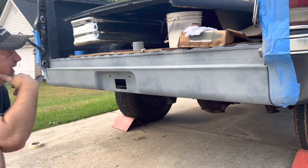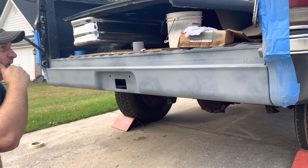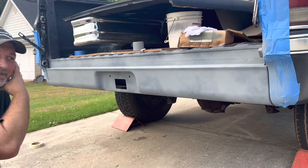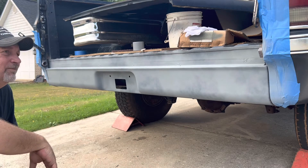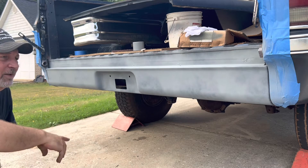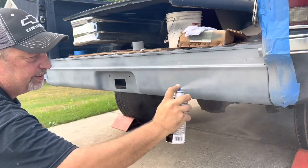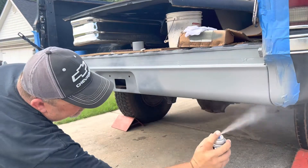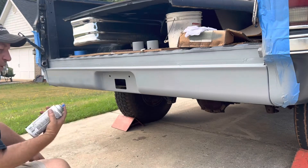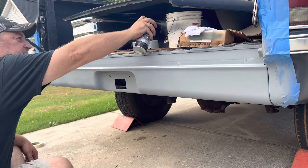I noticed on some of the faded parts of the truck that underneath the blue was like a light gray, so that's what I'm going to do here, because I'm hoping it'll match someday. A couple of light coats is all we're going to do here. Always run out right in the middle of a job — always. It's like a right-wing conspiracy.